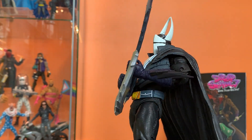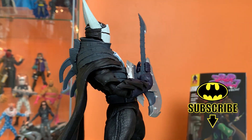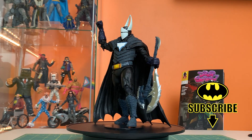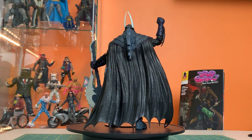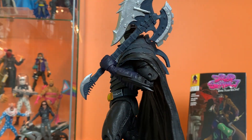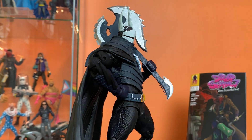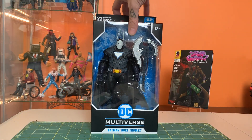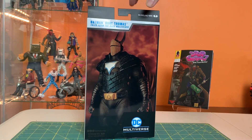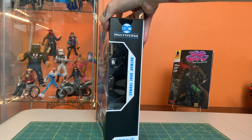Hey everyone, this is Josh from Before. I'm here with McFarlane Toys DC Multiverse Batman Duke Thomas from Tales of the Dark Multiverse. This is Duke Thomas from a corner of the Dark Multiverse where the Dark Knights had taken over. I think he was the last one left and had still been the Signal at some point. I'm getting this guy not because it's the coolest Duke Thomas figure ever made, but because this is a super rad Dark Knights Death Metal design.